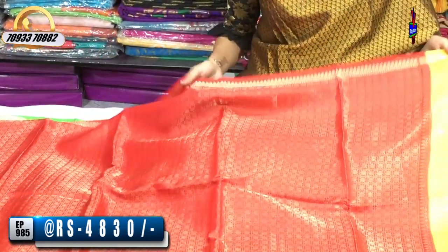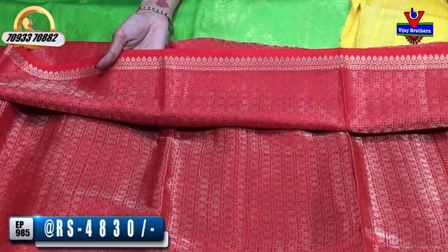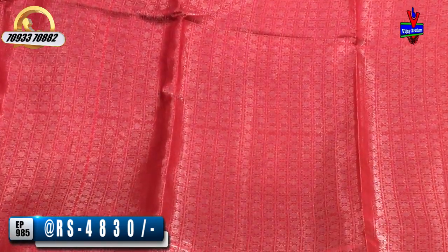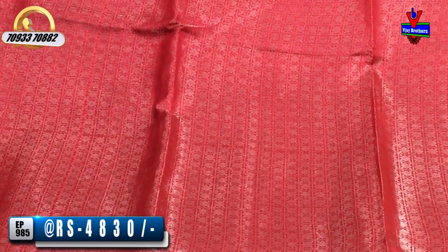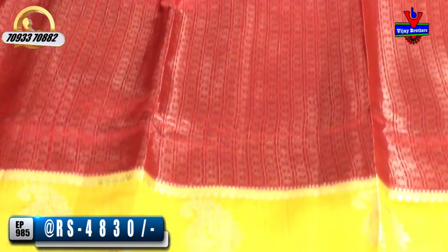Red and yellow color combination. This saree is 4,830 rupees. The middle part of the saree is also beautiful. We also have silver color.